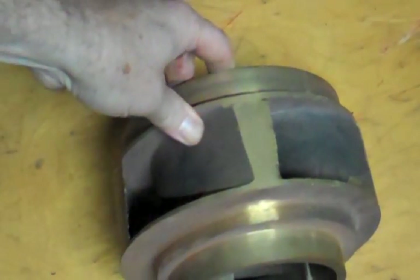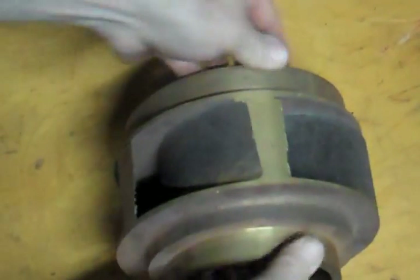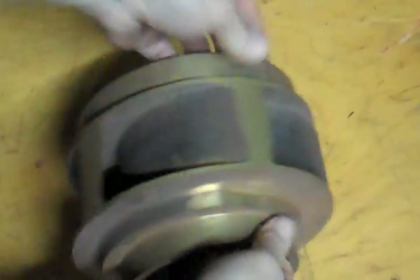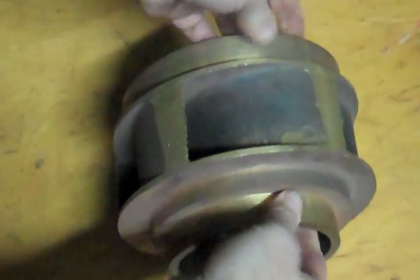So this pump, if you are looking at the impeller and don't have the volute, you can tell which way this rotates by watching those veins rise. This one is turning counterclockwise from the front. From the motor side, it would be clockwise.